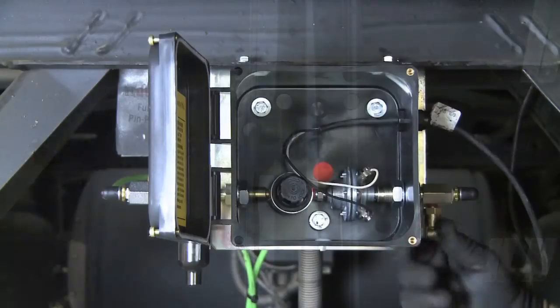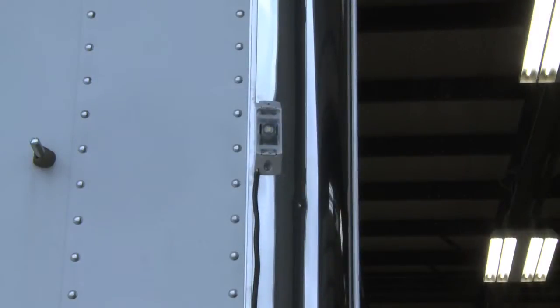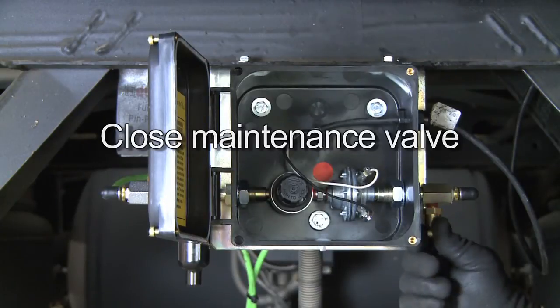Begin by checking the light operation by opening the system maintenance valve. This will simulate a leak and the light should come on. If it does come on, close the maintenance valve and proceed to the next step.